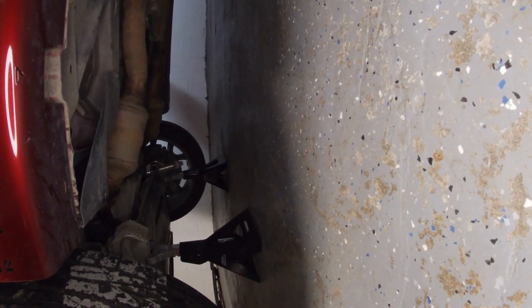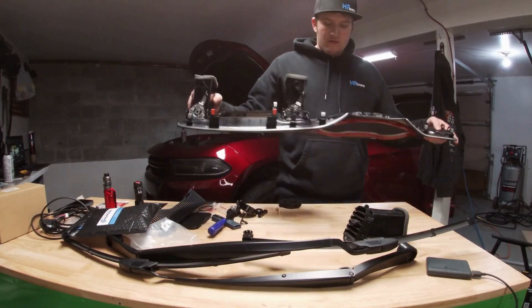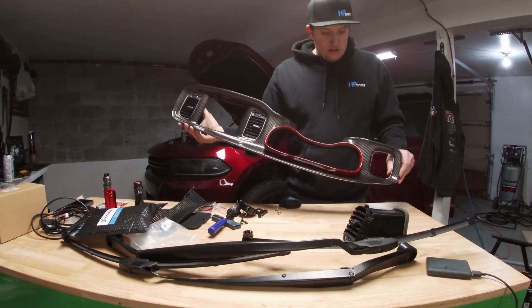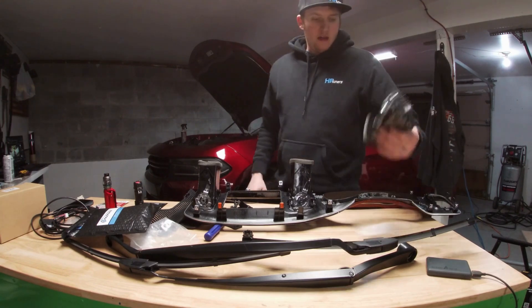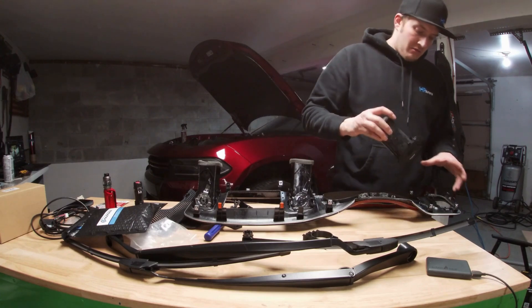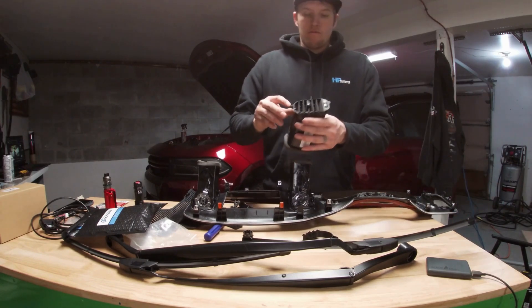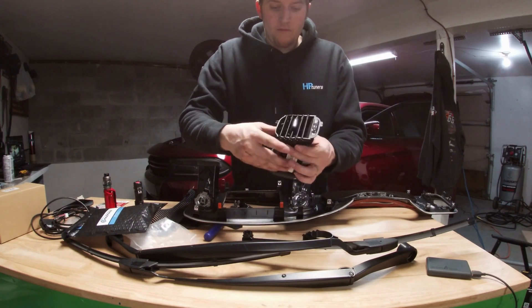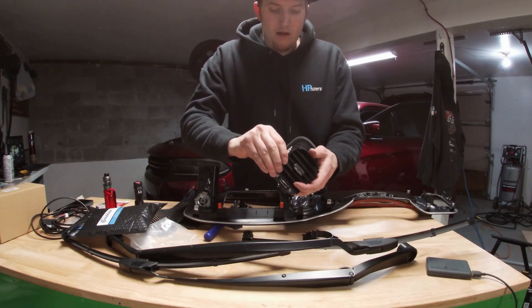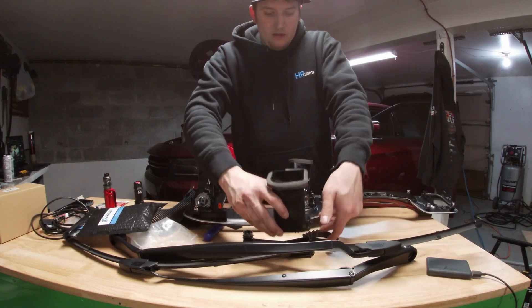Underneath the vehicle I just have it kind of hanging there because I still have to free-air calibrate it. On to the interior — the vent comes out pretty simple, it literally just holds in with some clips. Here's the one I'm going to be modifying. You pull your clips back, pull it out — they're just in there. Grab from the round end on the sides and just pop them out.